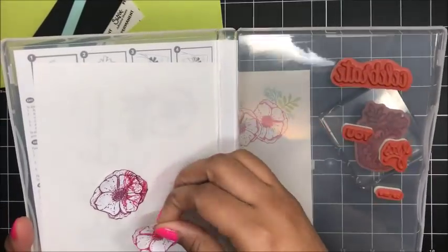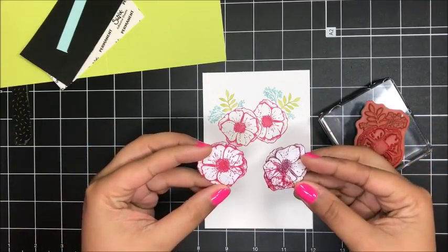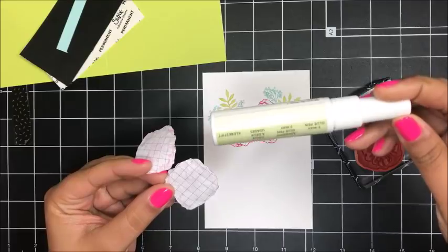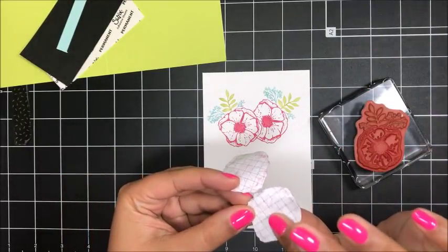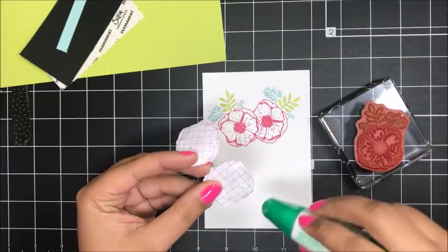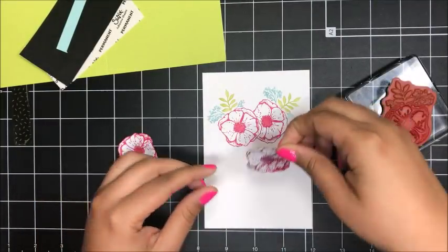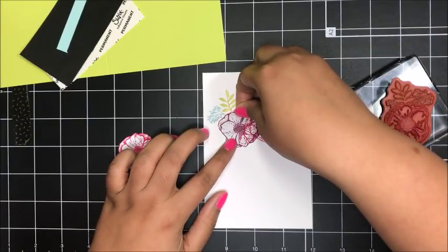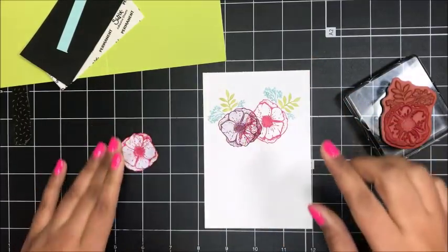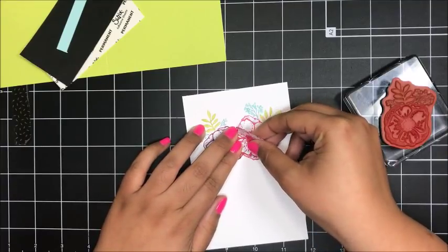To create my mask — which I've stored inside of my stamp case — I stamped that flower image onto some of our grid paper, then hand cut the image out and used some two-way glue to give it a repositionable adhesive on the back. We don't sell our two-way glue anymore, it's actually retired, but you can also use our Tombow liquid glue. Just put some glue on the back, let it dry, and then you'll have a removable adhesive. So I'm going to take these little masks, because I want to layer another flower on top of the ones I've already stamped, and I'll place my masks over top of what I've stamped so I can get a third flower in this little cluster.